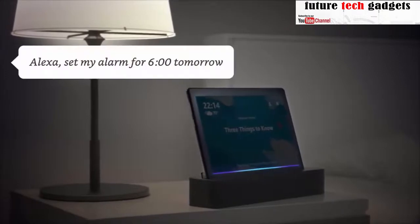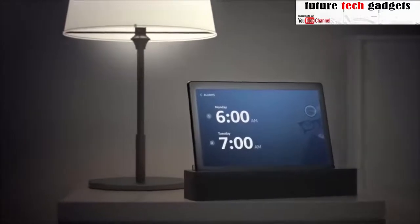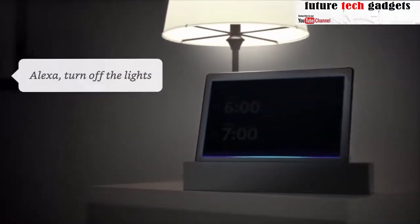Alexa, set my alarm for 6 a.m. tomorrow. — Alarm's set for 6 a.m. tomorrow. Alexa, turn off the lights.